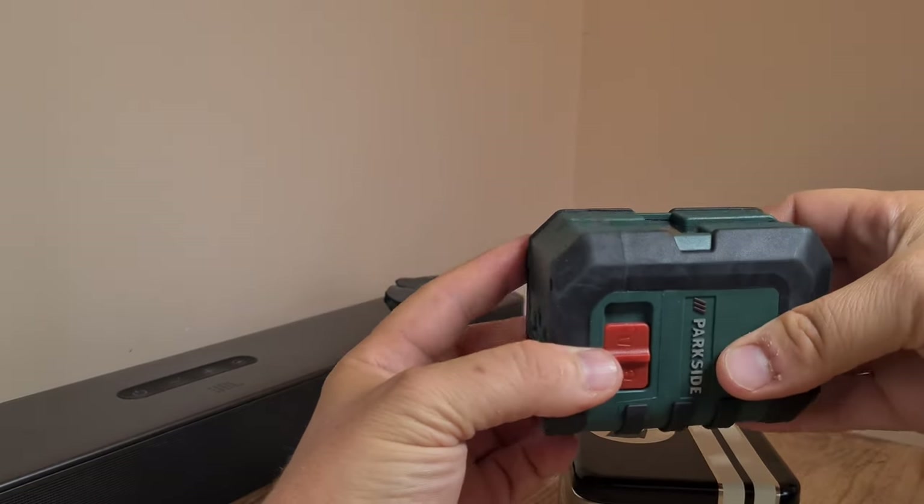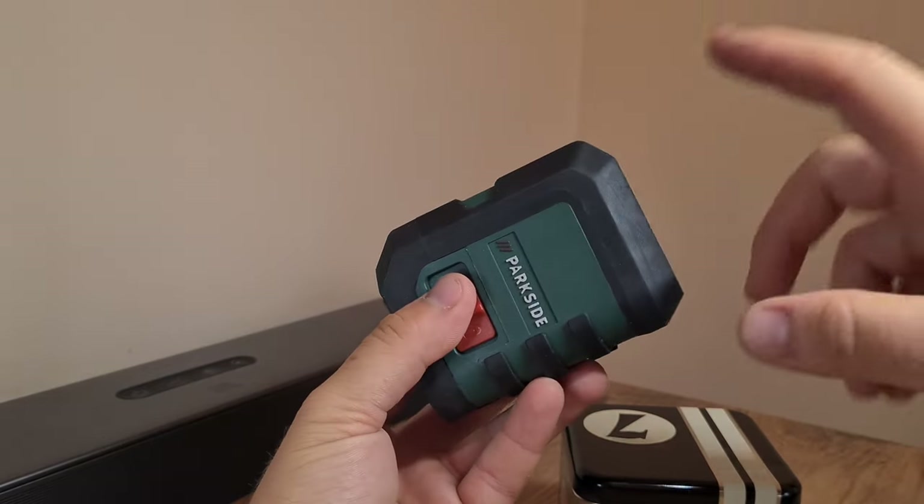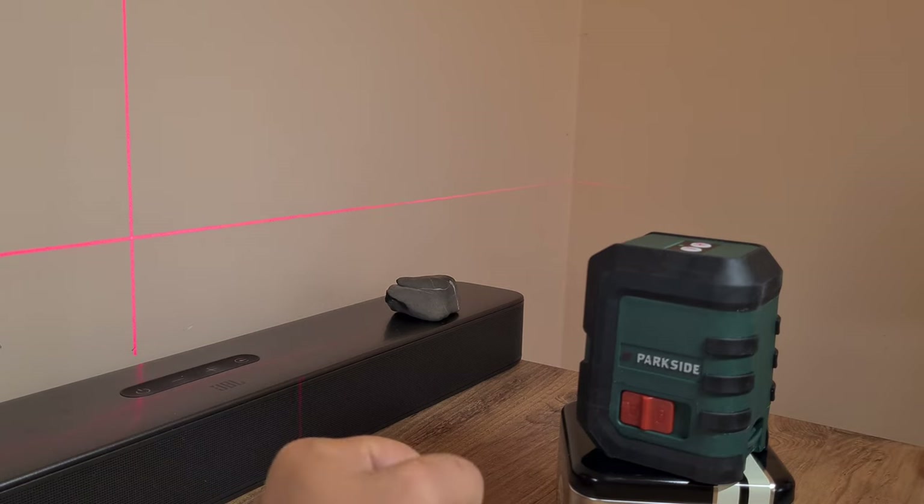I'm very pleased with how this thing works. Given the price and the three-year warranty, it's also very well built. If you want a laser level just for fun, or you want to familiarize yourself with your property without needing professional-grade tools, for 30 euros this is a great tool.